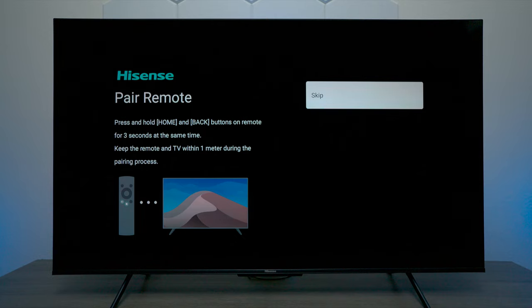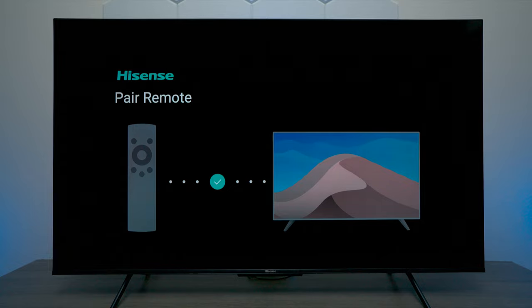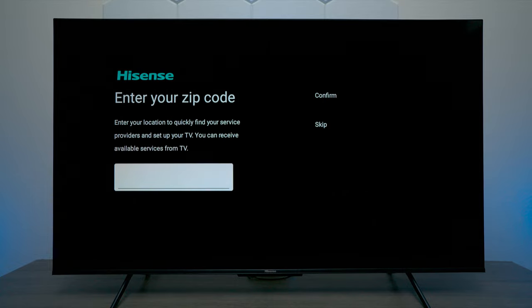The next thing we need to do is pair the remote control so the Bluetooth works. All you need to do is press the home and back button on the remote control for about three seconds, let go, and the TV will then connect the Bluetooth to the remote automatically.